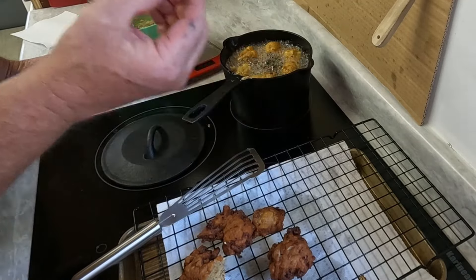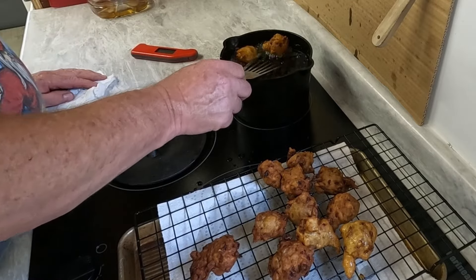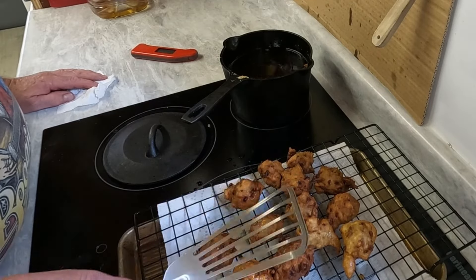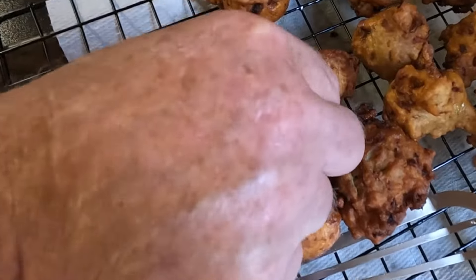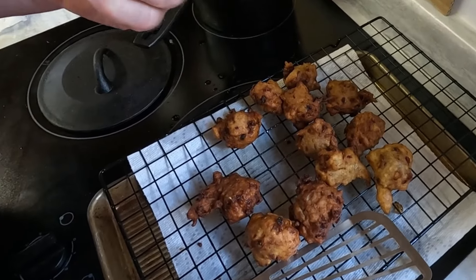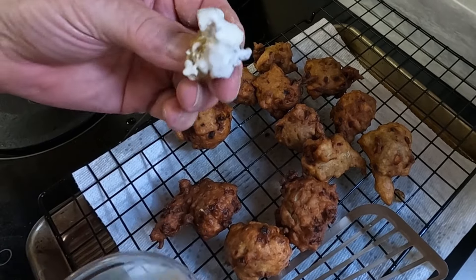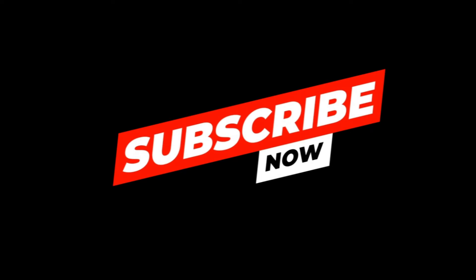I'm going to put some tartar sauce on that. There they are, fully cooked. I've got four, eight, twelve, thirteen — I already ate two, so there's 15 in an order. I dip it in some tartar sauce. Mmm, very good. See how the bread's fully cooked? Full of oysters. Some oyster fritters, oyster cakes. Thank you for watching — please subscribe to my channel. It helps me and also allows you to see my varied content.